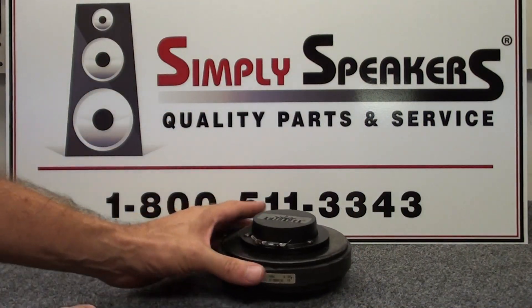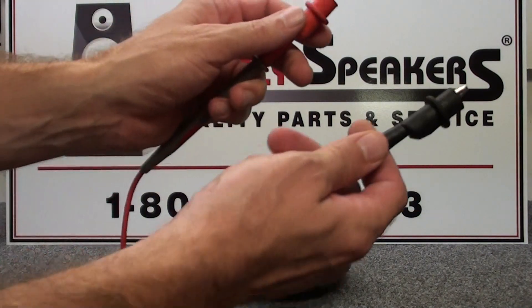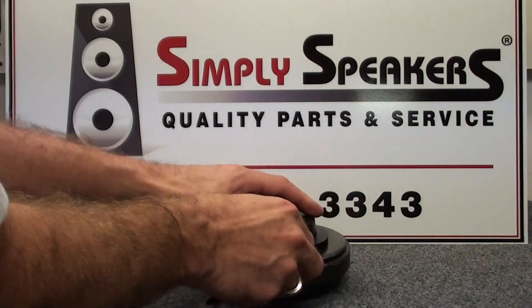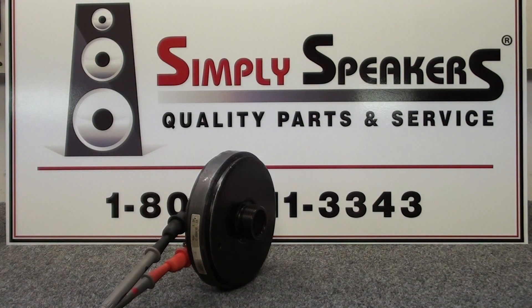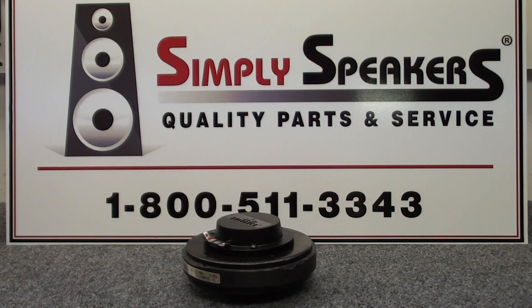The last thing we'll do as usual is run a quick test to make sure it sounds clean. We have a signal generator set at 1000 Hertz, with positive and negative connections made. We turn the unit sideways so we can hear it, then sweep with the signal generator to make sure everything sounds good. And that is it — we are perfect on that one. It is ready to reinstall into the cabinet. You have replaced the diaphragm on the Eminence driver and you are all set.